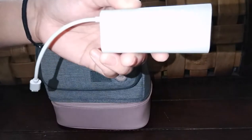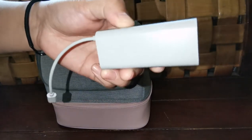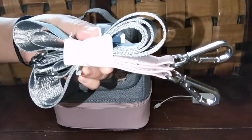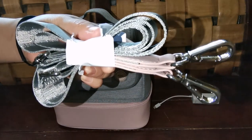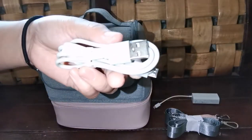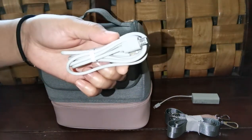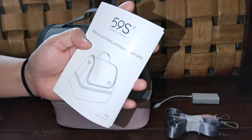These are the items included in the bag: a power bank with 2000 capacity, two shoulder straps, a USB cable, and a user manual.